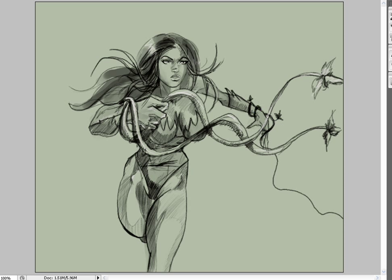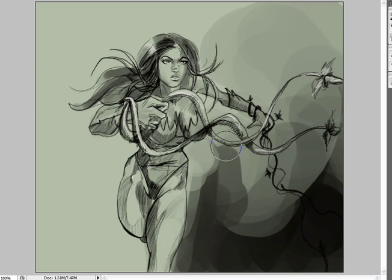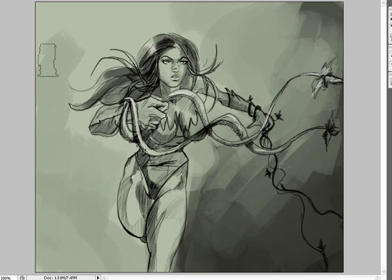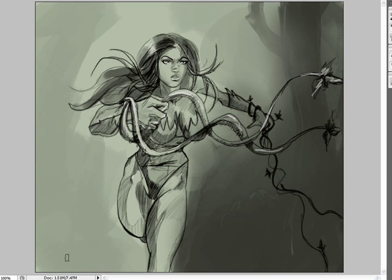Now I'm doing the ivies overlapping each other, going around, and then doing some ivy in the background. To make her far arm recede into the background, I'm going to leave it darker and emphasize that more when I add a quick background. I wasn't going to do a background, but I decided what the heck — it only took about five minutes just to hint at something there. It's kind of amazing what you can do in five minutes if you just silhouette a background with some cool brushes.